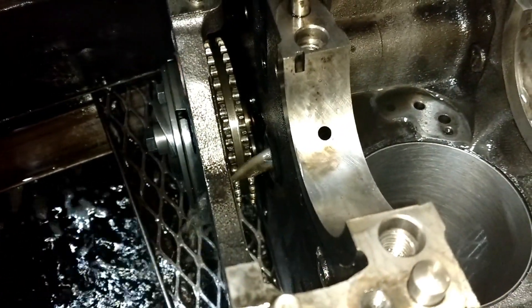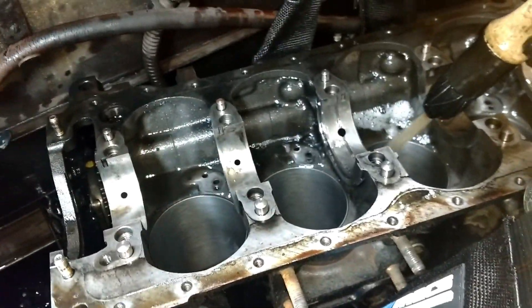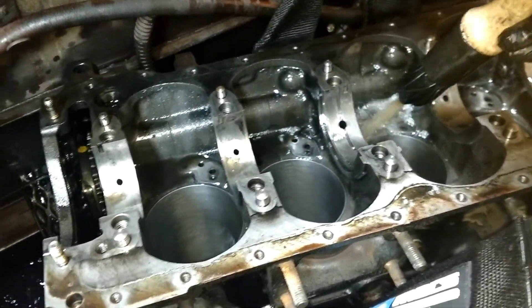That's the center main — yeah, that's the center one. It looks like the center cap or center bearing has a larger hole than the rest of them.